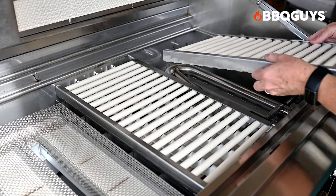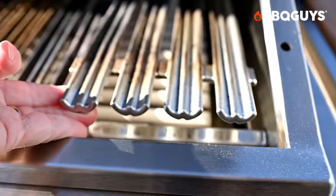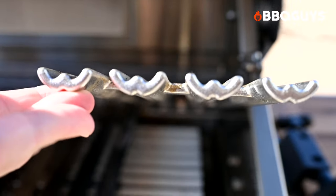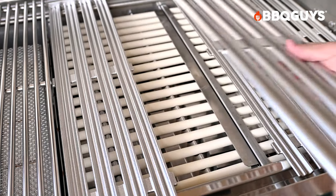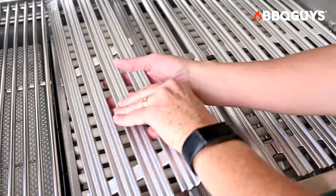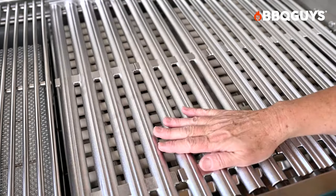Because the grill is so versatile, there are many ways to set it up. For traditional grilling, add the radiant trays over the U-burners, then add the dual-sided W-shaped grates. The W-shape works similarly to Argentinian-style grills, where grease collects in the grates and flows away from the food. You can flip the grates over for a flatter surface, great for delicate foods like grilled seafood. You can also install the grates at a slant for slower cooking or to let more fat drip away.